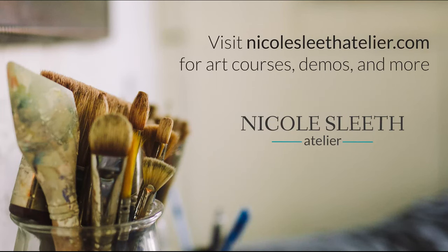So those are the tools I really enjoy using at the studio to help facilitate the painting process. I'd love to hear from you — if you have any favorite tools I haven't mentioned, please feel free to mention them in the comments or shoot me an email. Thanks so much for watching and happy painting. Visit nicolesleethatelier.com for art courses, demos, and more.